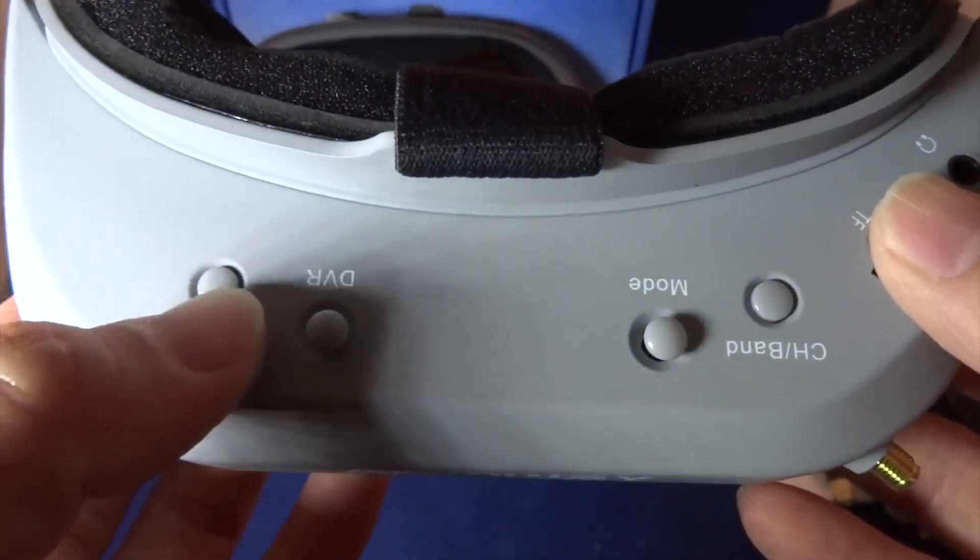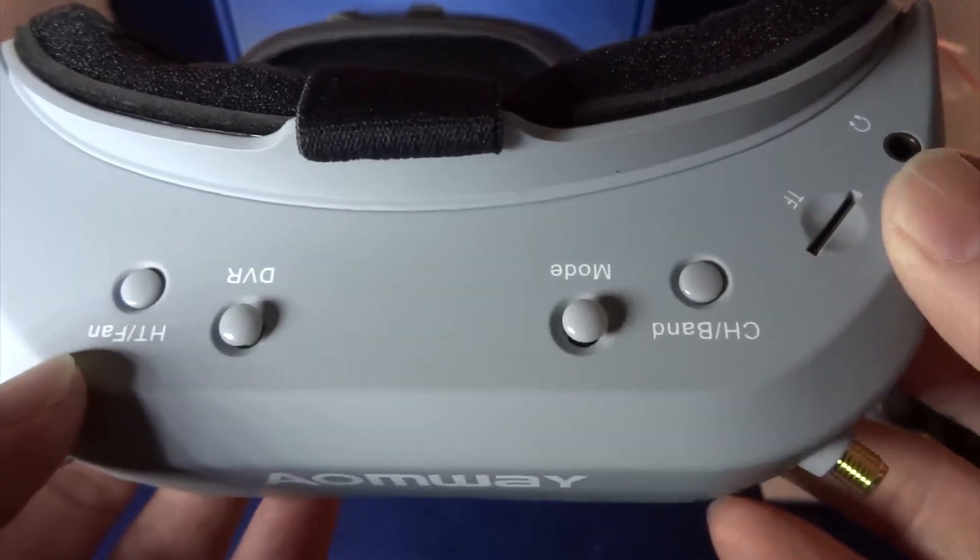This port is for head tracking or the fan. If you press this button for the fan, the fan will turn on for 10 minutes.